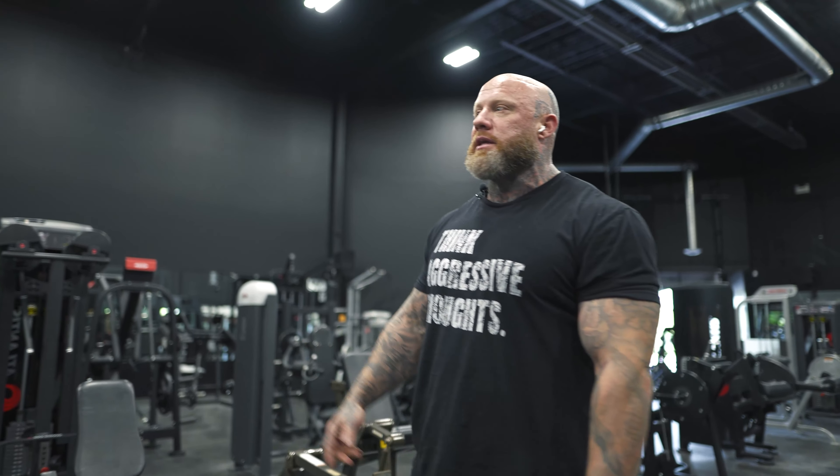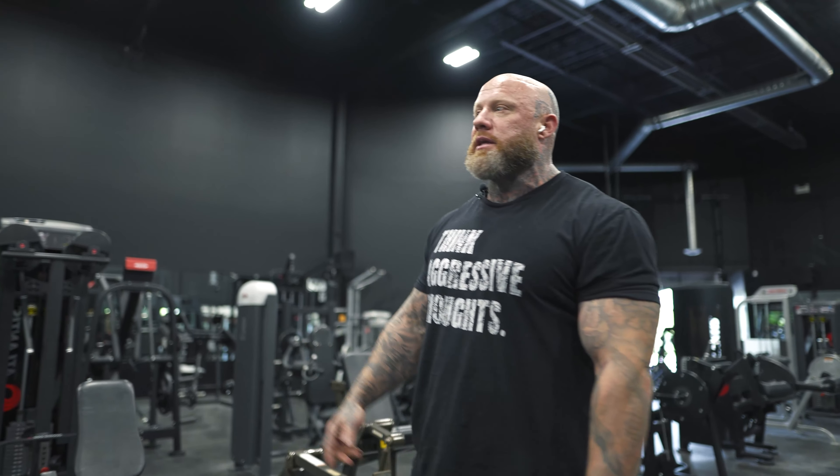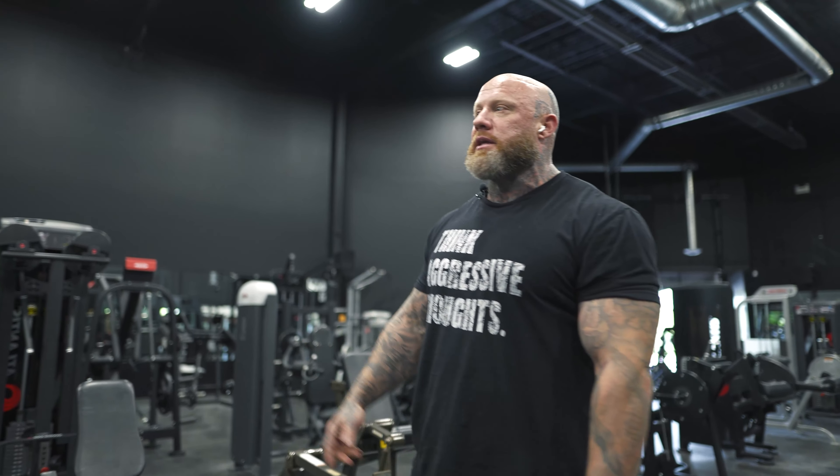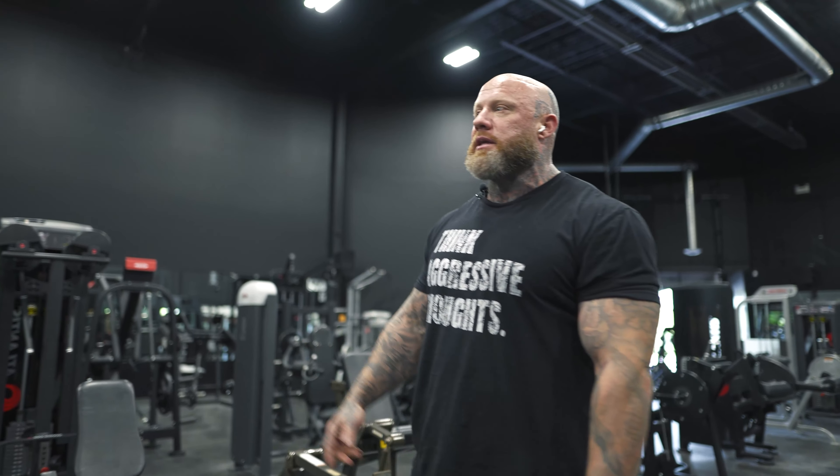They'd be so tense doing this movement, hip flexor dominant, with their foot completely cocked up. When your foot is cocked up like that, your patella is engaged like crazy because your foot positioning is so tight — it's not relaxed.